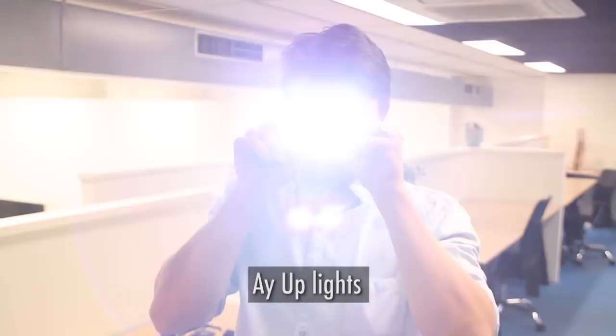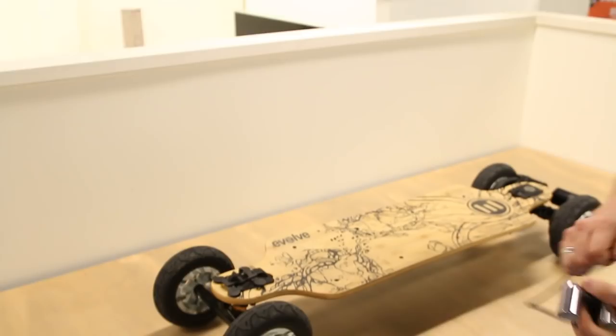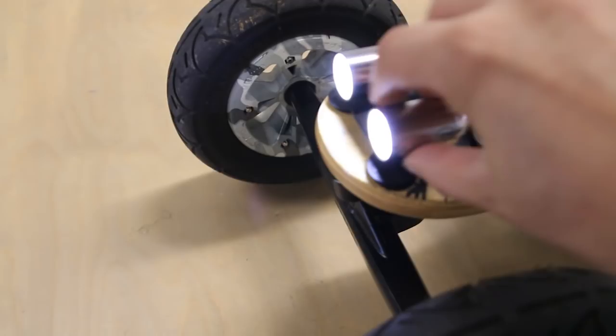On my board I run a set of A-Ups. These things are originally for bikes but they come with a stack of different attachments. You can buy these online, you can put them on anywhere on the board, on your helmet, velcro, straps — you name it. I just put it on the front with one of the helmet attachments, it sticks on with velcro, velcro on the bottom for the battery pack, she slides in there, snaps on, done and we're ready to ride.